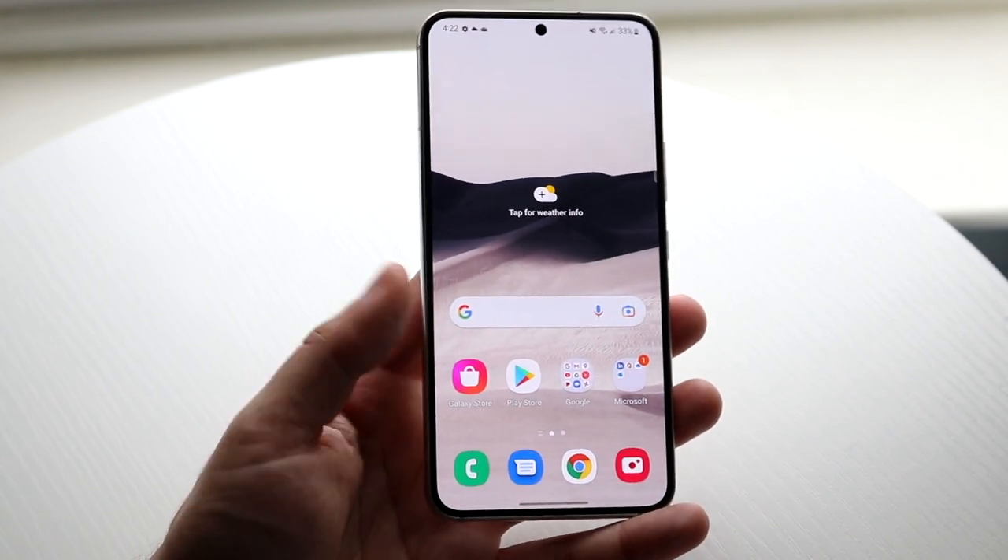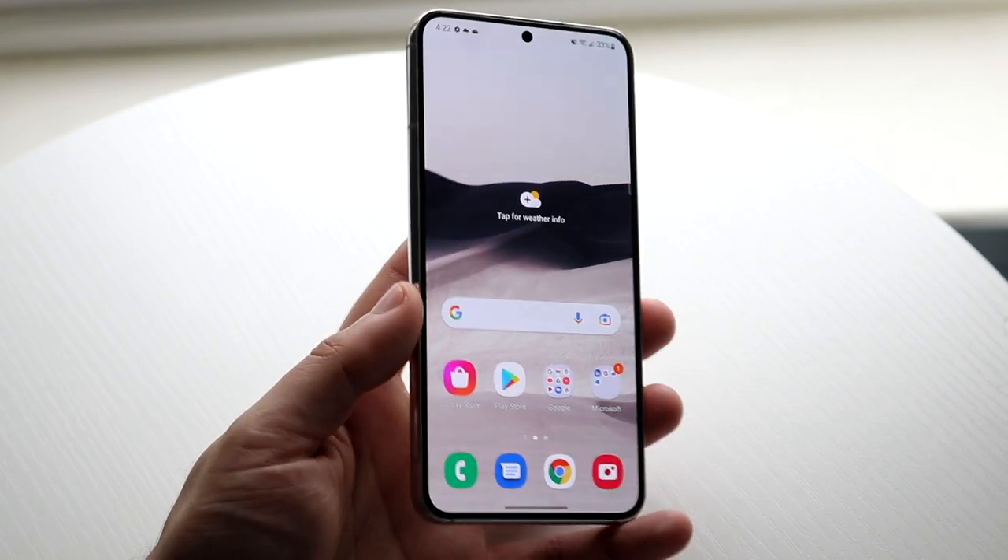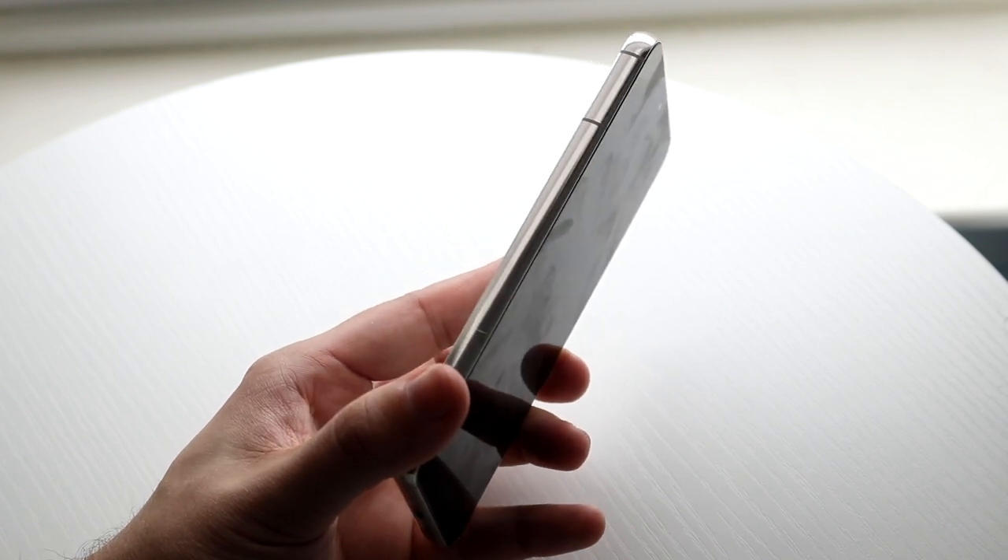On the outside, we have a beautiful 6.1-inch Dynamic AMOLED display. It's 120Hz and it looks very good. That's pretty much on the front. On the left side, you don't really have anything — just this flat side.